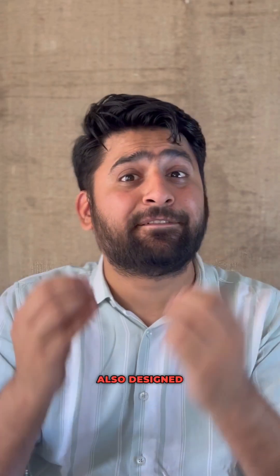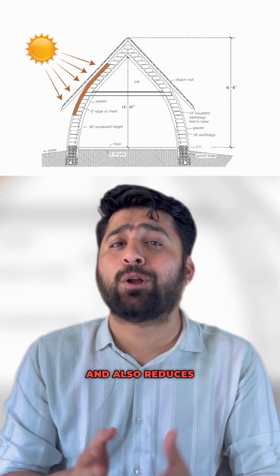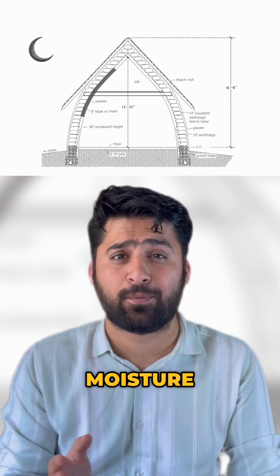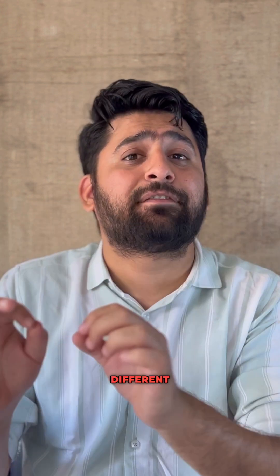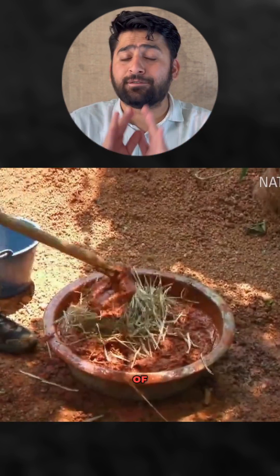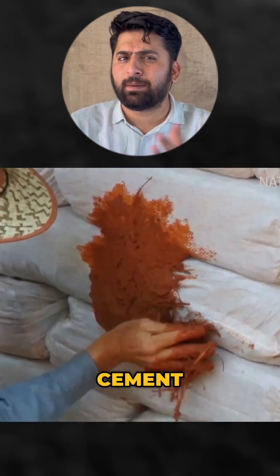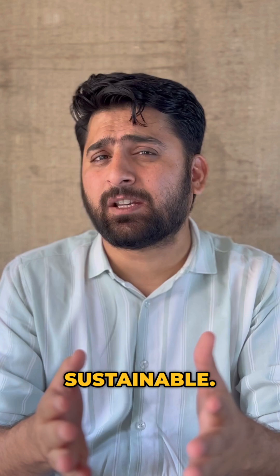Khalili also designed a ventilation system which helps in reducing interior temperature and also reduces the risk of moisture problems. Once the core structure is complete, it can be covered with several different exterior treatments, usually plaster. Khalili developed a system which uses 85% earth and 15% cement plaster, then covered by a ripple — a grapefruit-sized ball of cement and earth. This system is highly flexible and sustainable.